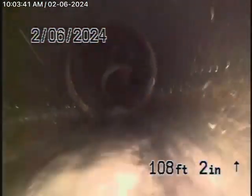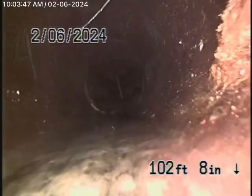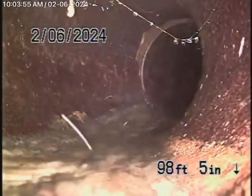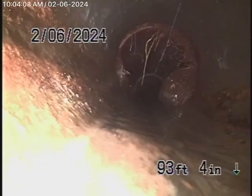We have a six-inch clay lateral coming back from the middle of the street towards the property. This looks like it's in pretty good condition — very minor little roots over there. It comes onto the property and changes to a four-inch clay pipe. Right here is a little bit of roots in the line, nothing serious.